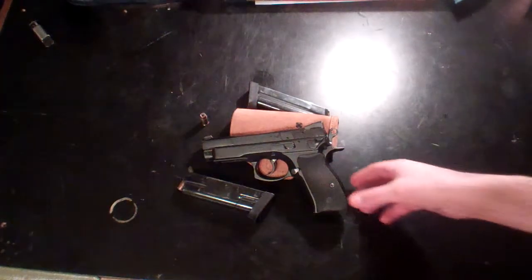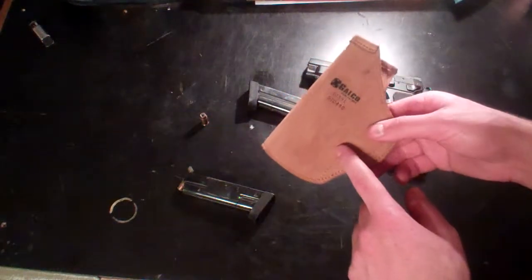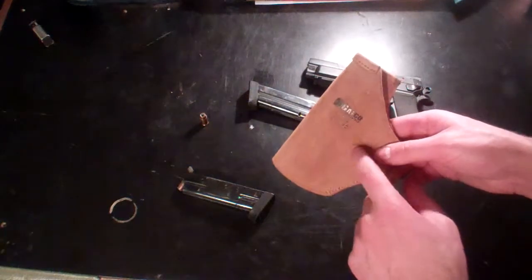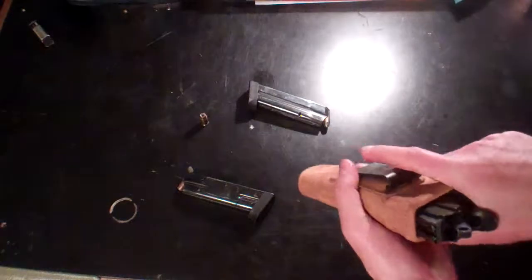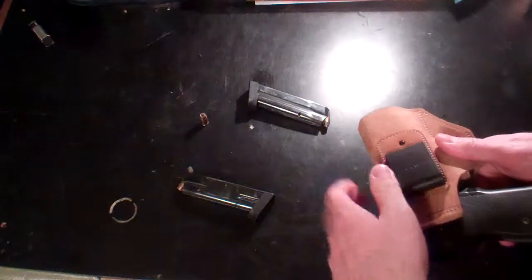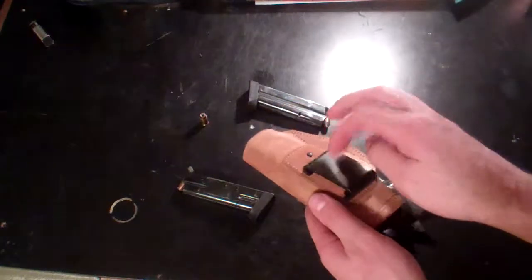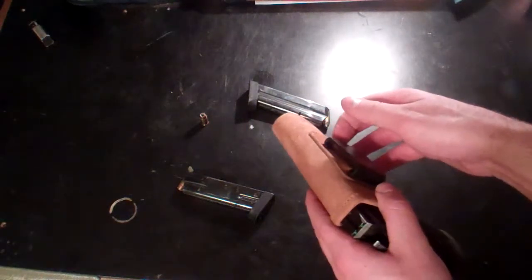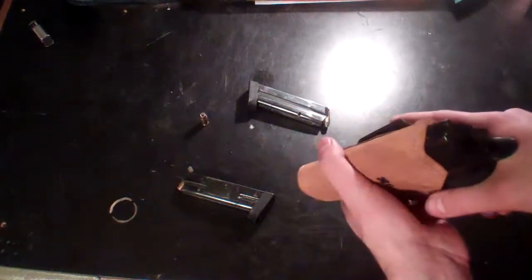If you just carry it like this, the Galco holster — which is actually, I think, for the SIG series pistol, I can't tell you the exact series — it fits just fine. It's a waistband holster and it has this nice belt clip, which is made out of plastic, but knowing Galco, they make quality products and I don't have any issues with it snapping off or breaking. It's pretty snug.